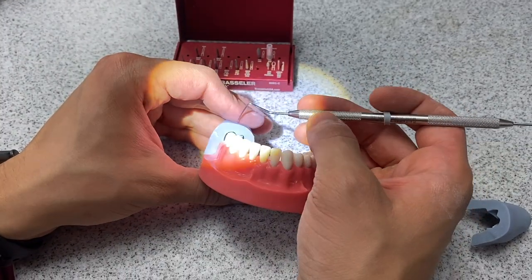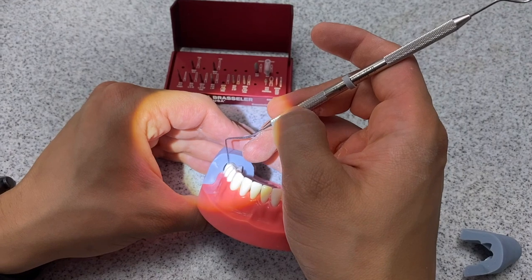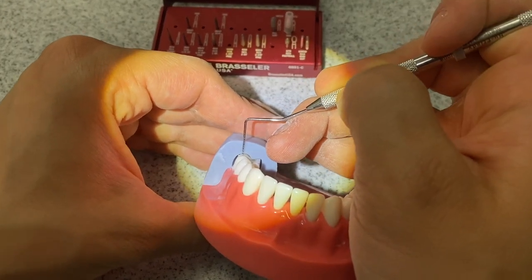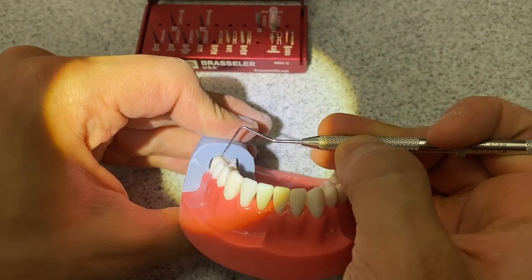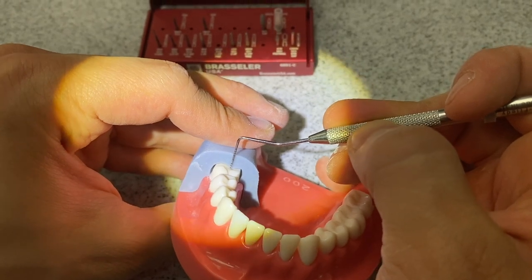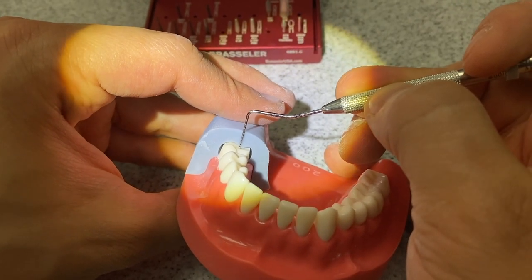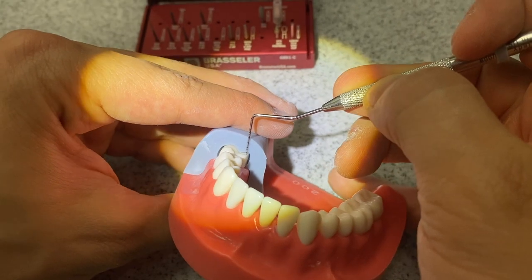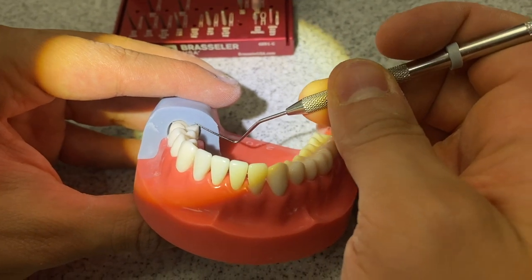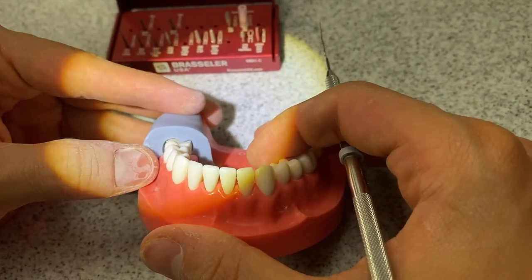Now we have the matrix back on so we can really see how our occlusal reduction is and self-assess. Right here it's about one millimeter — someone could argue maybe 0.9, but one millimeter for sake of the video. There's definitely one millimeter right at the central groove, but I see it kind of drops to about 0.8 at the central groove, so I'm going to go back in and reduce a little more there. Overall I can reduce a little everywhere since it's supposed to be from one to 1.5 millimeters. There's also a little bit of underreduction — maybe 1.9 there. The cusp tips are a little sharp too, so I'll go in and reduce those. Good thing is we're not over-reduced, so we have room to work with.